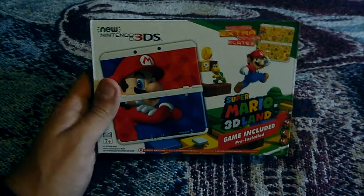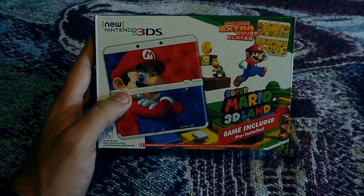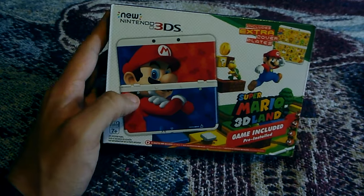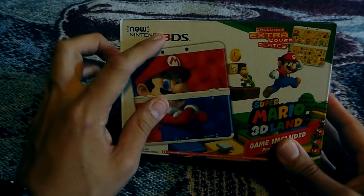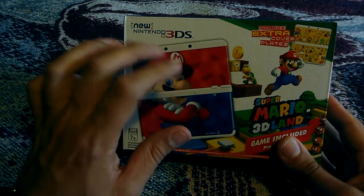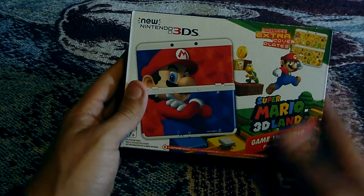Hello everyone. I just wanted to do a quick unboxing video on the new Nintendo 3DS, the Super Mario 3D Land Edition. I've been wanting to pick up one of these for a while. I really like the interchangeable face plates on these. I just wish it was black, but it's cool.